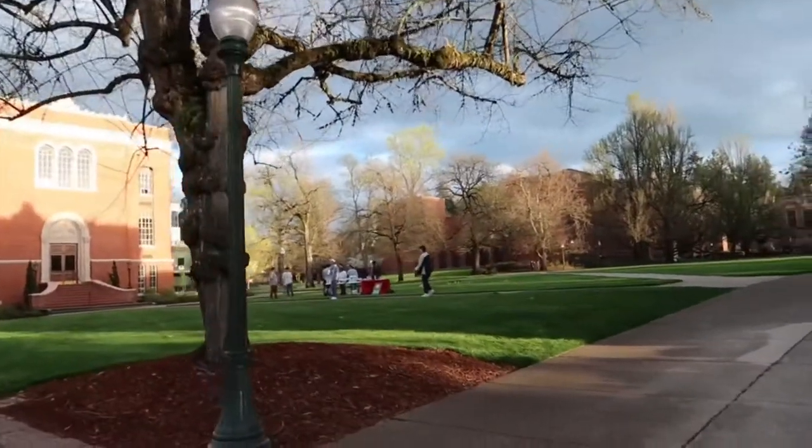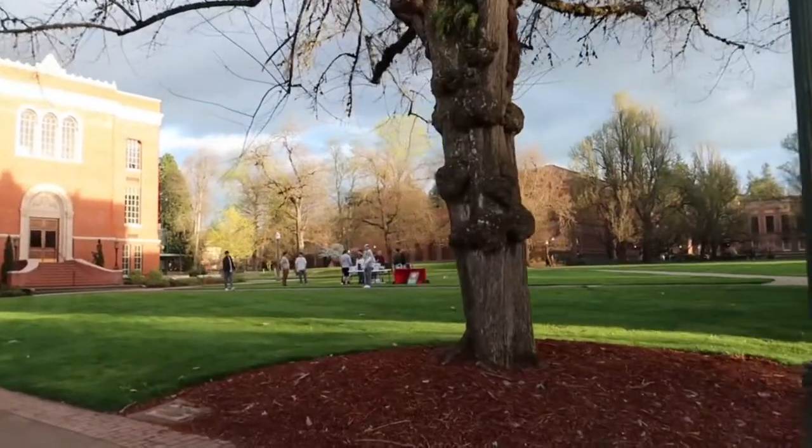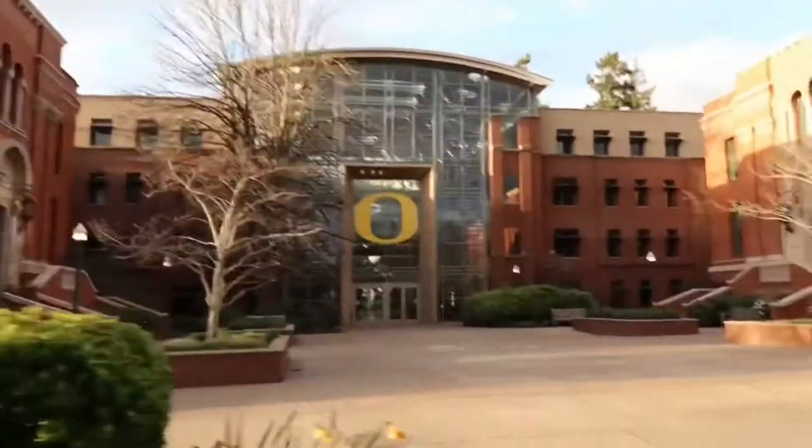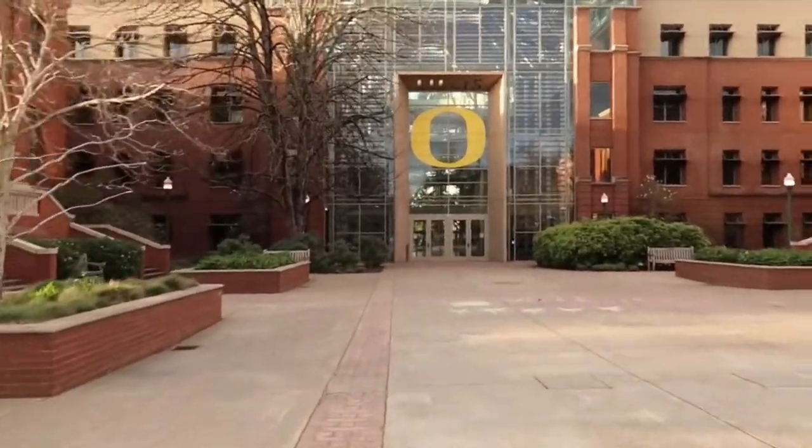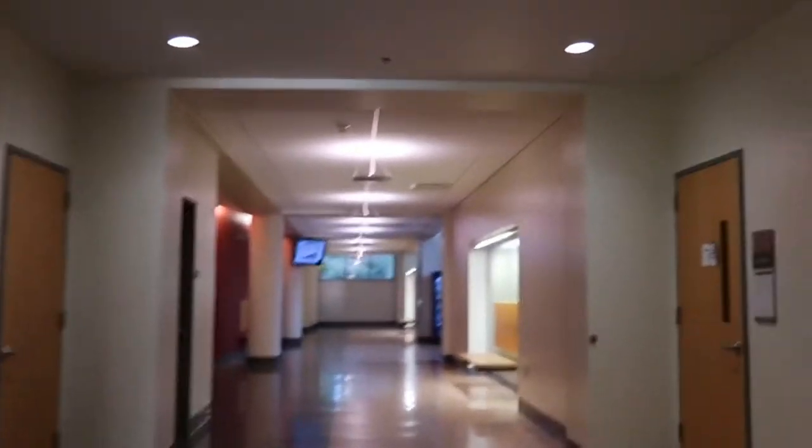We spotted something over there — Phi Kappa Delta Apple Pi something. This is the building that's probably the most well-known for the giant O on the front for Oregon Ducks. Alright, time to find the lecture hall.